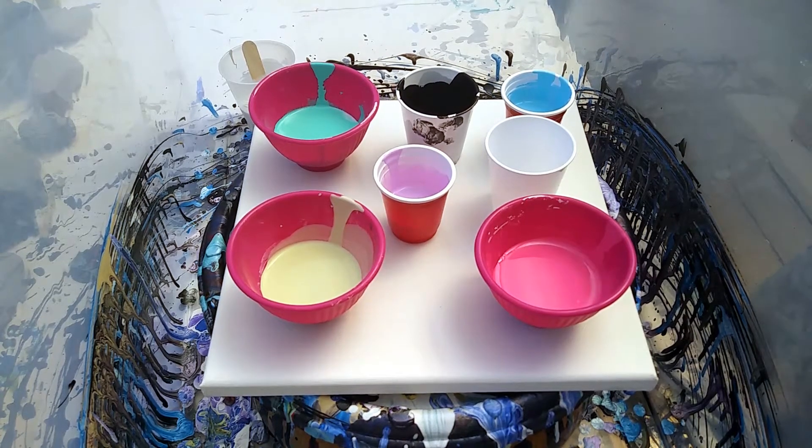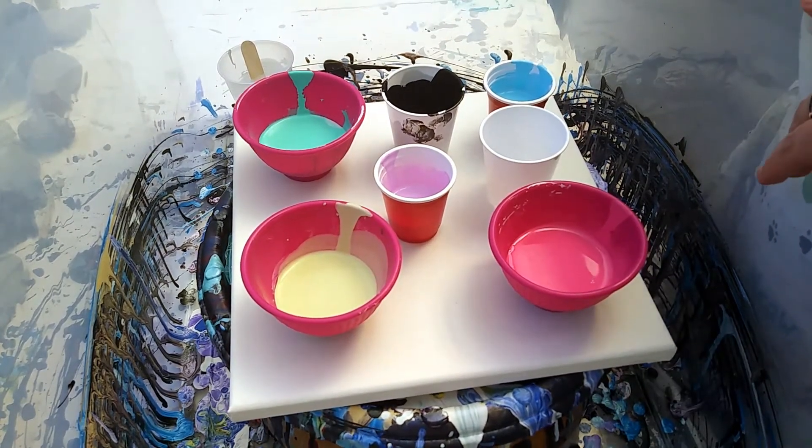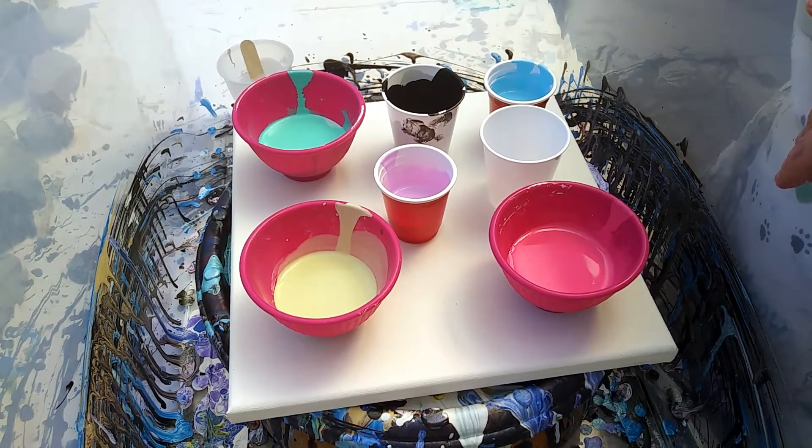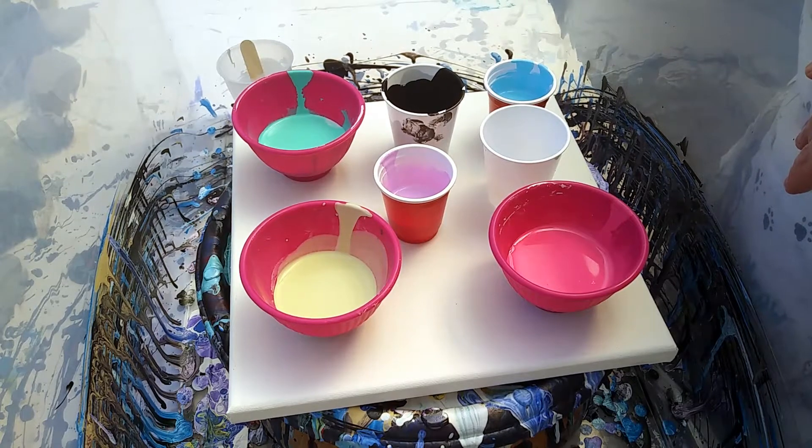Good afternoon, good morning, or wherever you're from. Today I pick some colors off of a color palette thing off my phone. Not normally the colors I go for, but I have a dear friend whose birthday is going to come up here on Thursday, so I am going to try to make a canvas for her, and she loves Southwestern colors. So here we go.